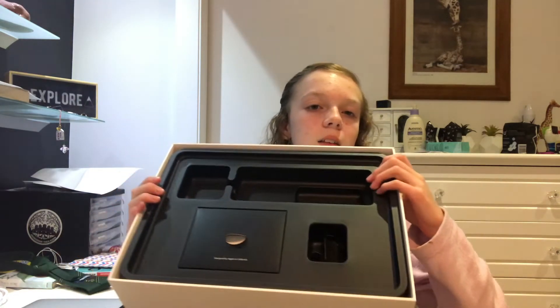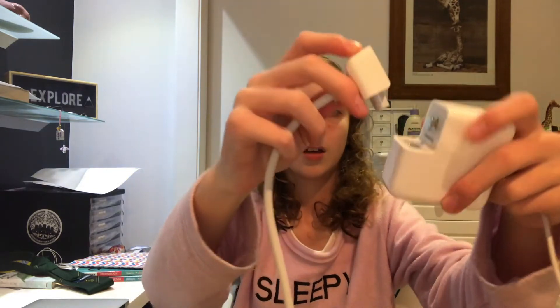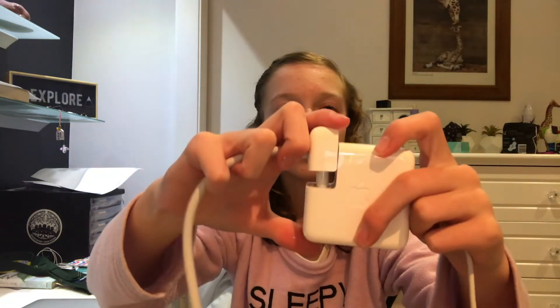I'll put a photo of the hard cover I got for it, as well as a case I'm getting for it. The hard cover is coming and the actual case I haven't bought yet, but I will be buying it soon. This is what the inside of the box looks like. Where all the gaps are was where the charger sat — it came as separate pieces that you connect together to make the charger.